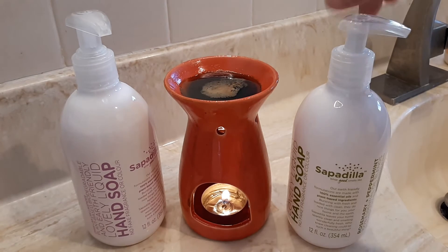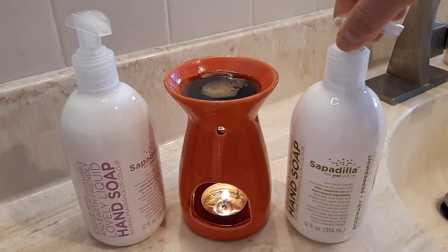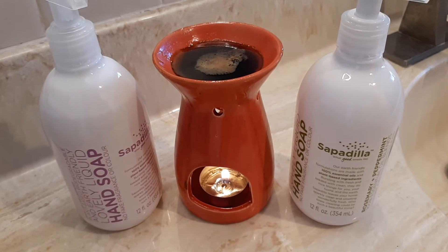This is the brand that I like: Sopadia. And this is the fragrance I like — rosemary and peppermint. They have other fragrances, and they become darker and black like that, but it's always soft and easy to wash.